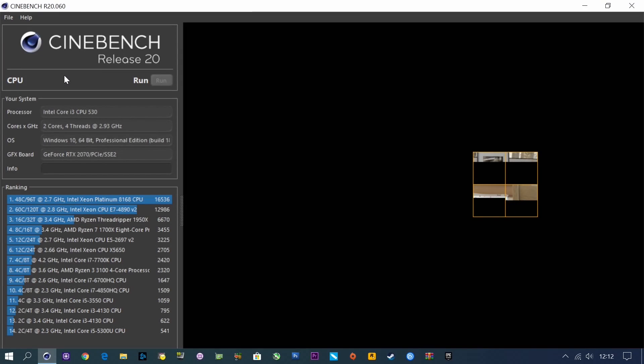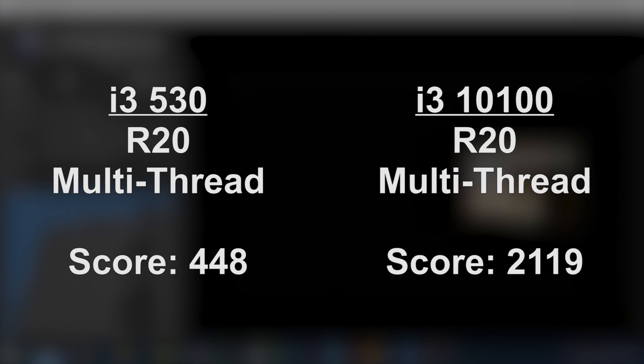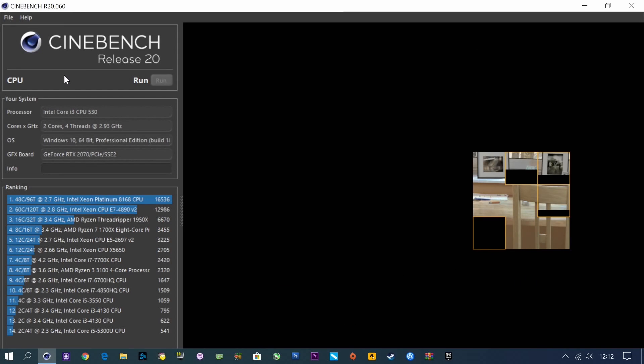As a CPU test it wouldn't be fair to miss out a CPU-related benchmark. In Cinebench R20, the i3-530 posted a score of just over 400 points, whereas the i3-10100 came in with over 2000 points. So again you're going to notice a significant difference in CPU-intensive tasks like Premiere Pro and things like that — though of course that is to be expected.